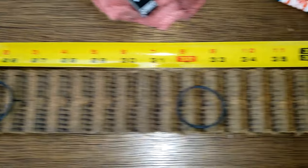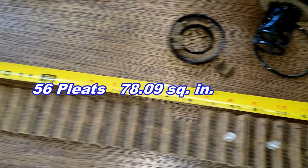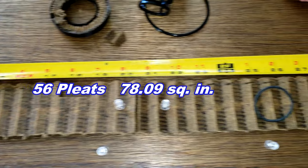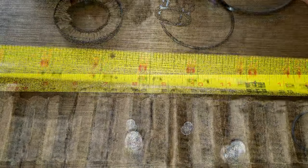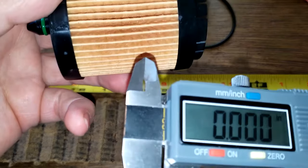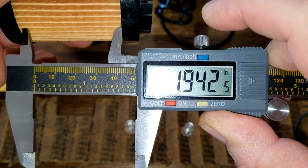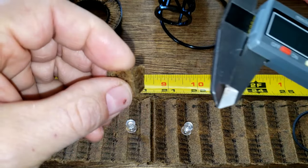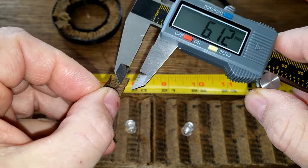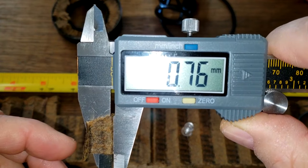Here's the filter all stretched out — she's 40 and a quarter inches long. The filter media is 1.94 inches wide, and I took a thickness measurement: 0.76 millimeters thick.